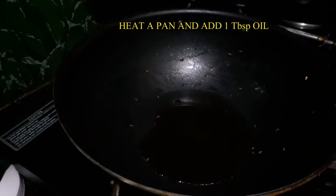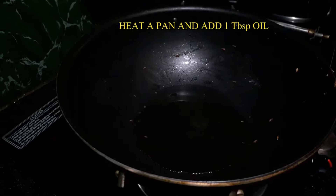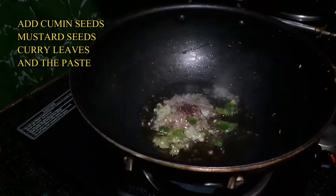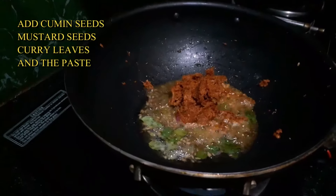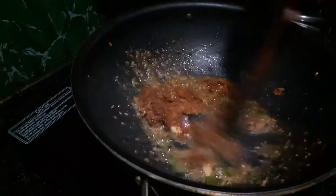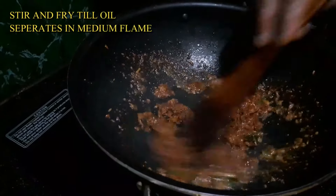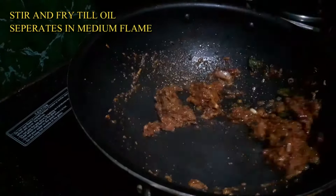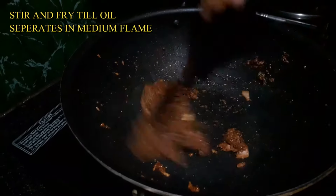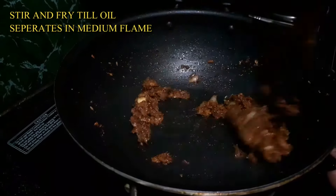In the same pan, I will put oil. I will add the ground paste into the pan and fry it well. Stir it all well.